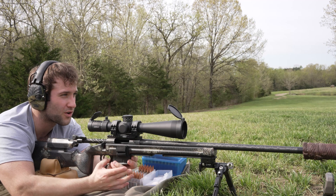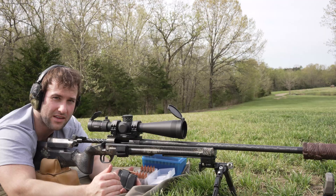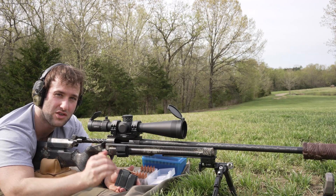Shooting at about 100 yards. For those of you curious about the equipment, all of the equipment and components listed in this test will be in the description below the video.